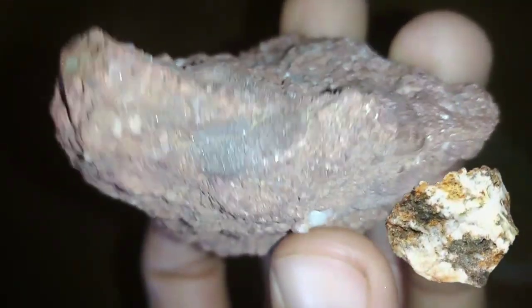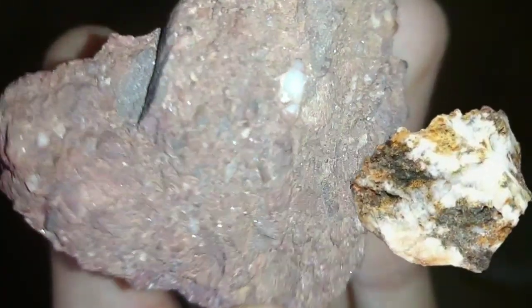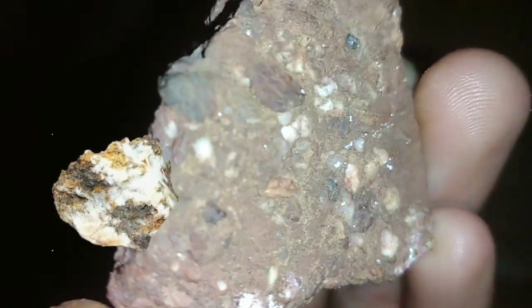Hello and welcome to our video about the gold extraction method for gold holders. Gold has been valued and treasured for thousands of years and is still a popular investment today. However, if you're a gold holder, you may be wondering how to extract the gold from your holdings if you ever need to. In this video, we'll take a look at the gold extraction process and what you need to know.